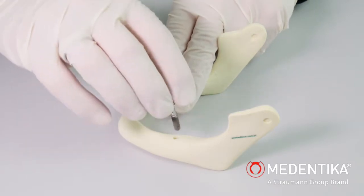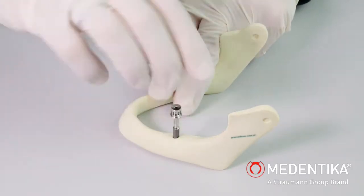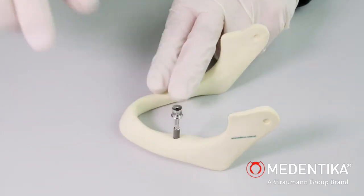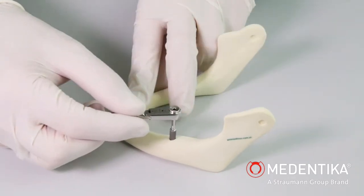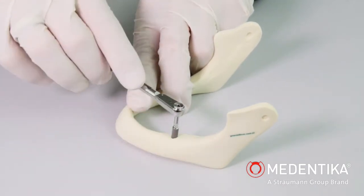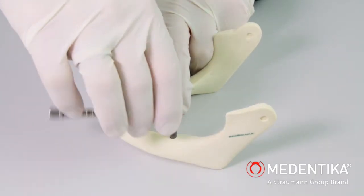Mechanical manual placement can be used as an alternative to power-assisted placement. Using the handheld shank placement instrument for direct removal of the implant, the implant can be inserted manually with the aid of a torque ratchet. The torque ratchet should always be used for final positioning of the implant to ensure that the torque of 35 Ncm is not exceeded.